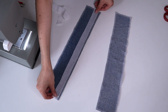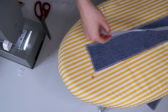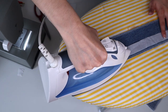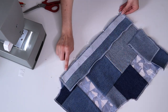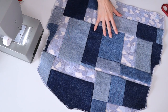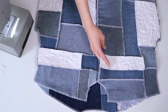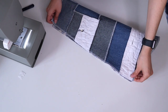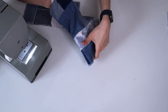Moving on to the construction of the jacket, I am starting with the placket pieces. I am ironing my interfacing on one side of the wrong side of the placket, then sewing them onto both of my center front pieces. I then sewed my two back pieces together and attached the front and back together at the side and shoulder seams. Then I moved on to constructing the sleeves, sewing right sides together and turning it right side out.